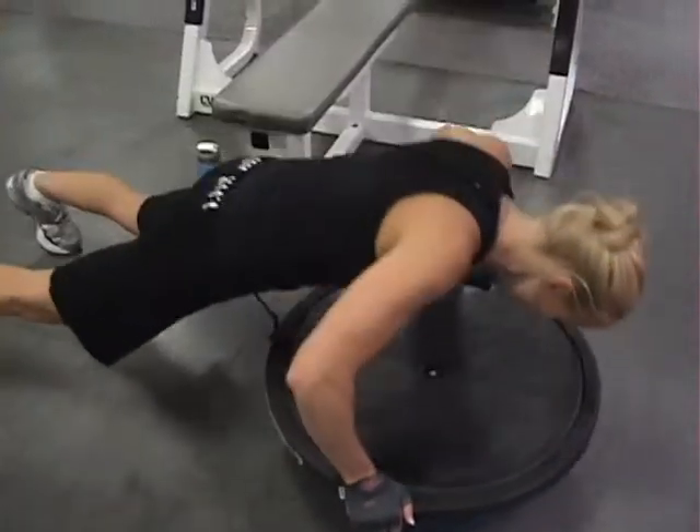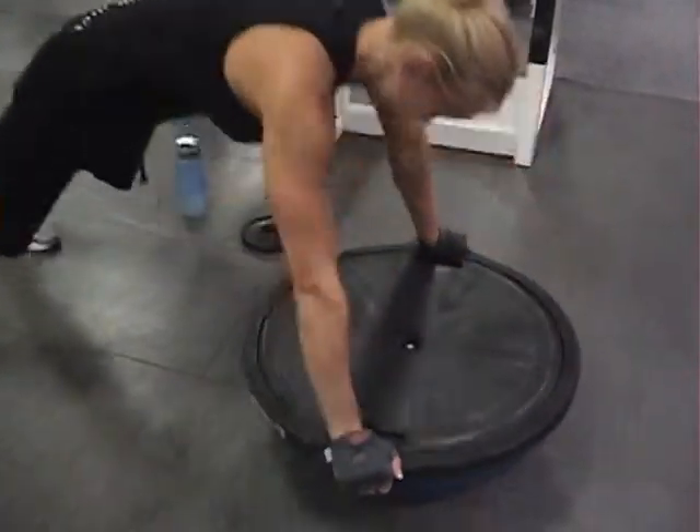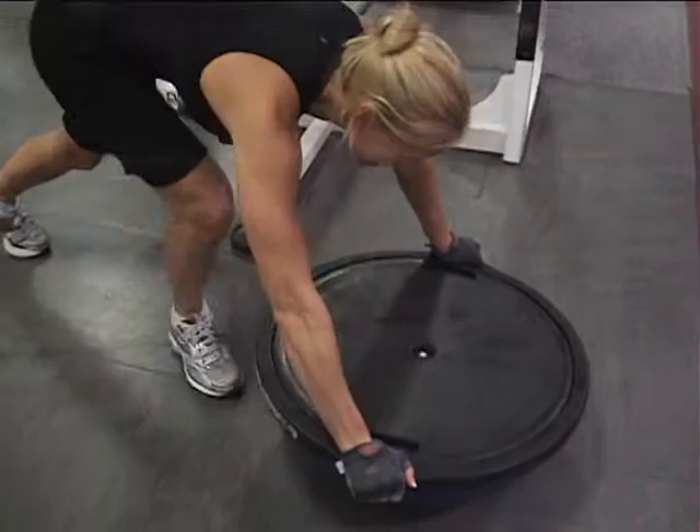Ten pop-ups. Then the complex conditioning finisher: two front burpees, two backward burpees, four front, four back, one lap run.